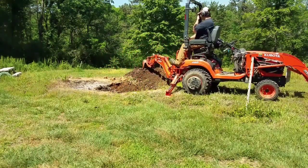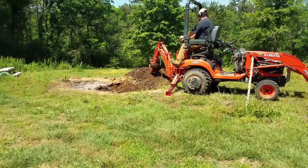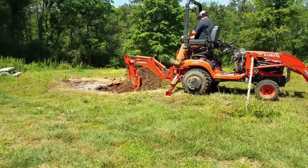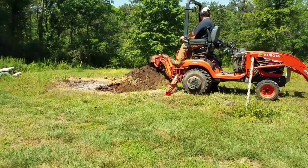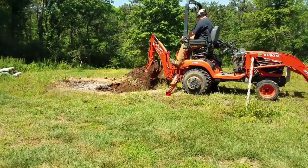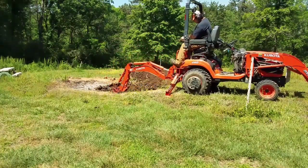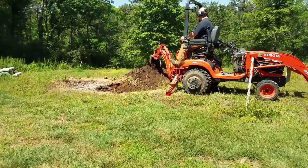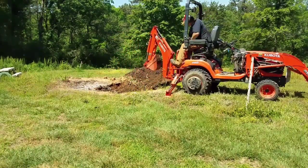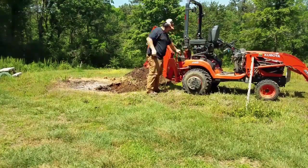We had a stubborn little stump over by our screened-in porch in our walkway. The previous owners just kind of put the walking stones around the stump, cutting off the corners of the stepping stones. We decided since I had the backhoe on, here's another project to get done. And my daughter got on the backhoe for a little bit of it, so enjoy.